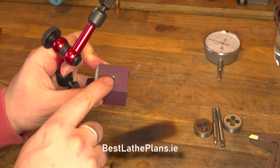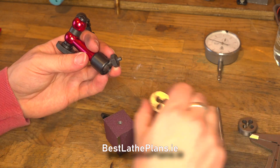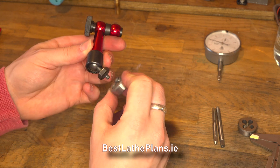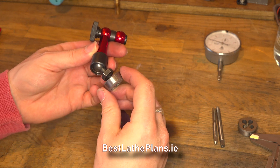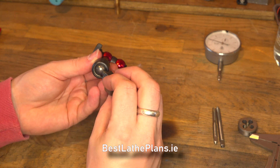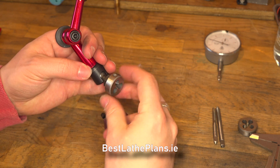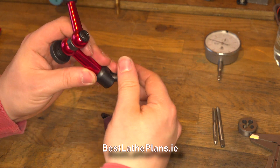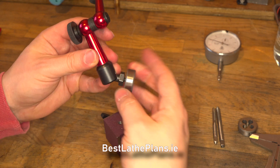We're going to test the threads here with an M5 die and as you can see the steel threads on the arm are actually in very good condition. You do have to be a bit careful when doing this because you don't want to damage the threads any further with the die, so just take a little bit of care when screwing it on and screwing it off. We're happy with the threads on the arm.